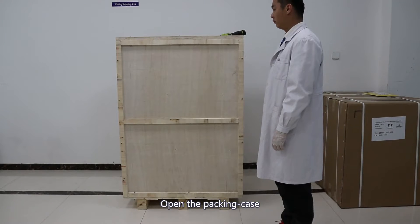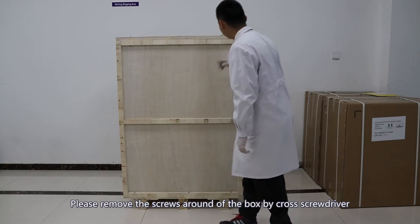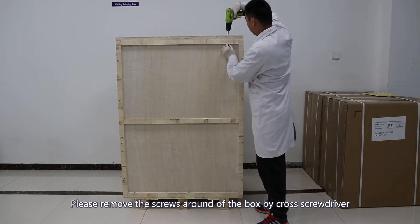Assemble demo. Open the packing case. Remove the screws around the box using a cross screwdriver.